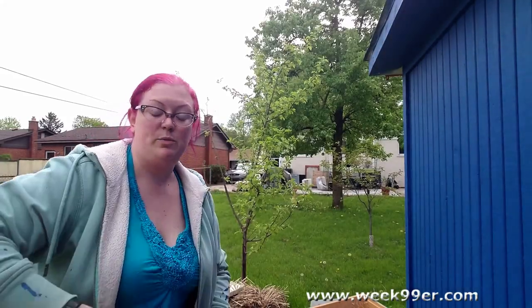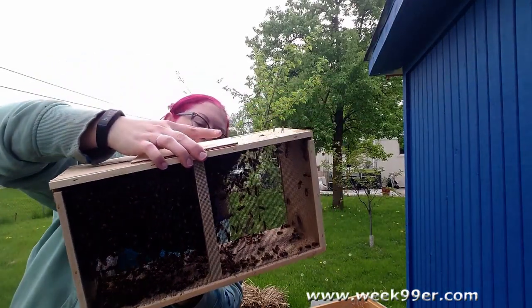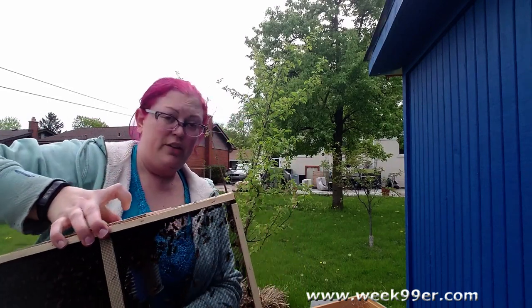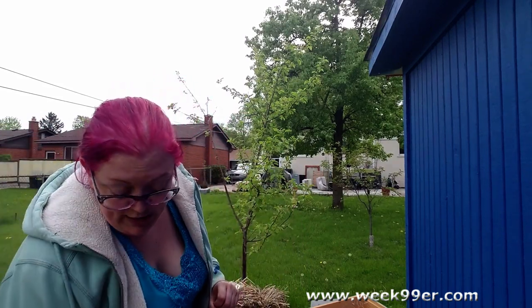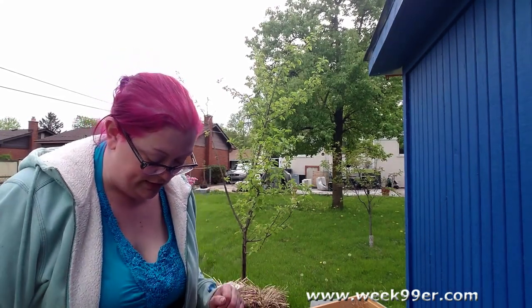We are installing our three pounds of bees today. This is about three pounds of bees. We have a queen in here and her attendants, as well as some food, and they are going to be going into the hive we already have. The bees didn't make it this winter, so we are installing them, and I will show you a little bit of the process.